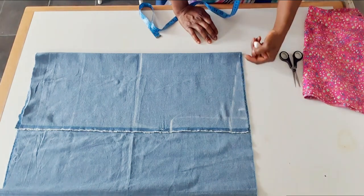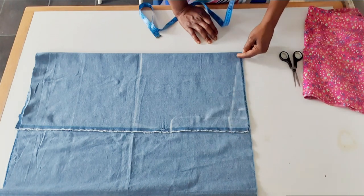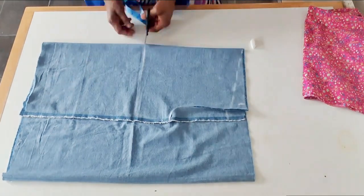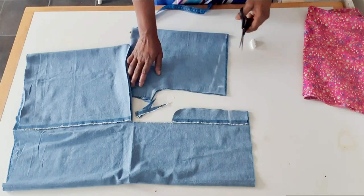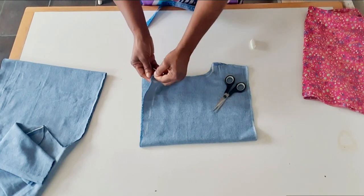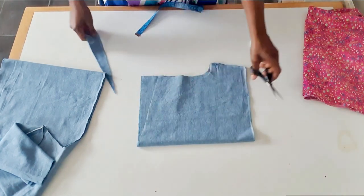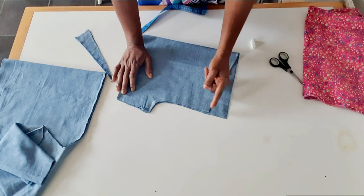I'm going to trim here — this is the front and this will be the back. I'm not going to trim two inches from the back; on the front I will trim two inches. I will cut here this way. This is the front — I'll cut the two inches. You can see the difference between the front and the back: two inches higher than the front.